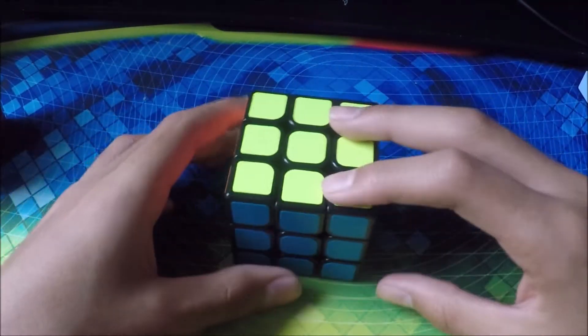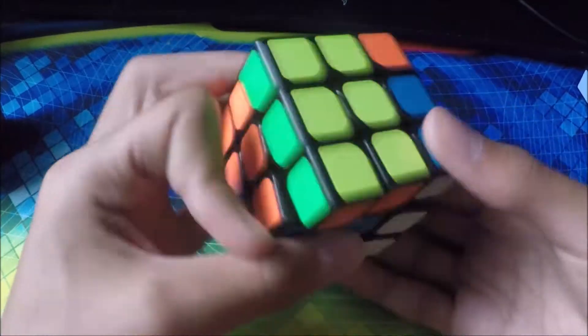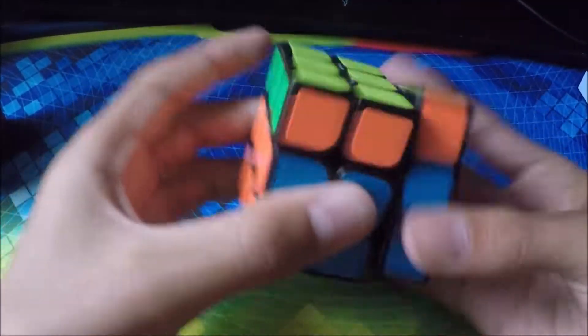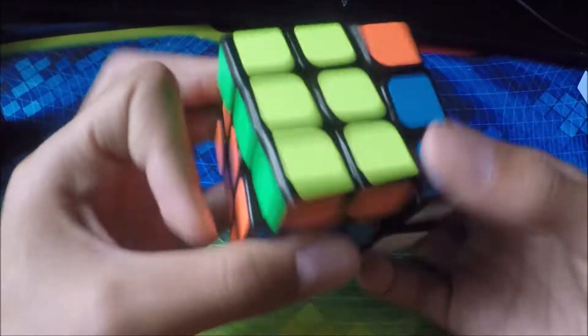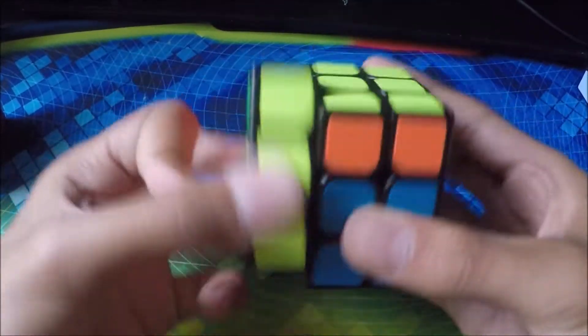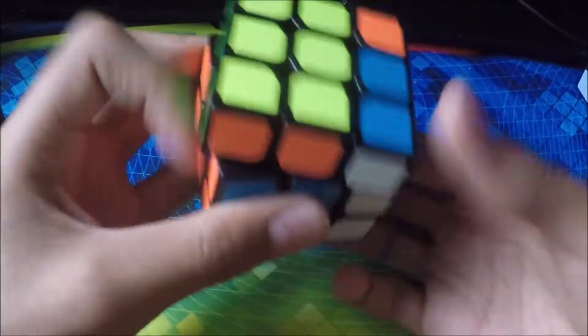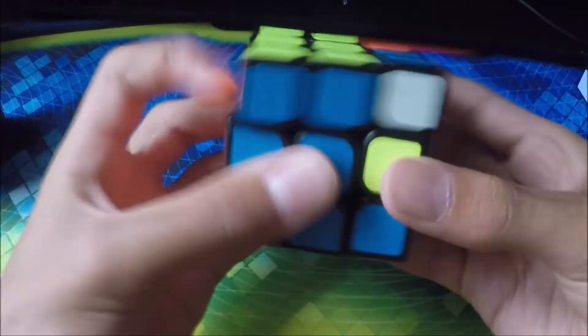Next cube we have is another Moyu Aolong 2. I got two of these — I don't know, I just felt like it. This one is much better than the other one. Probably one of my best 3x3s. It's really smooth — I like that.